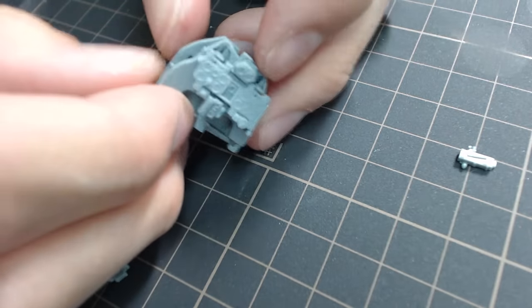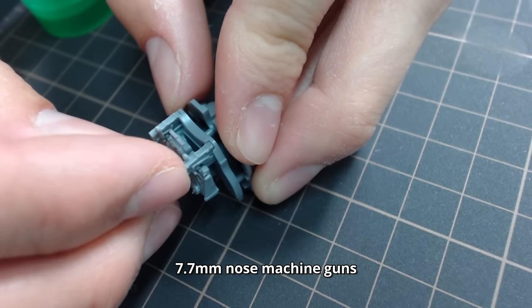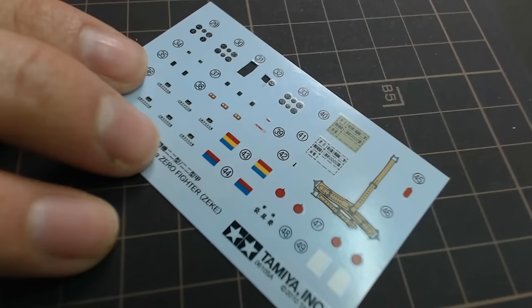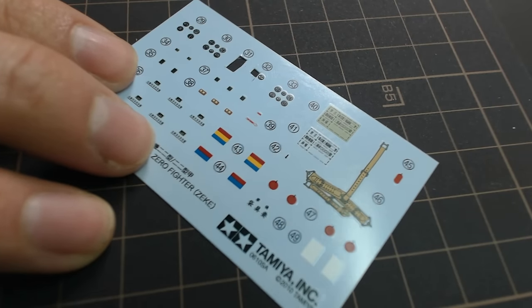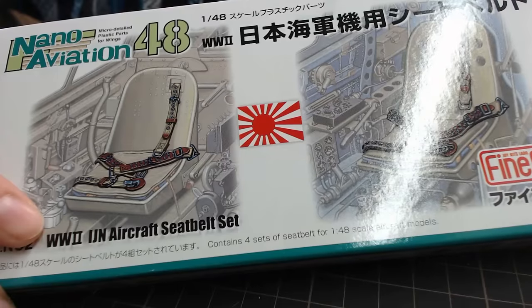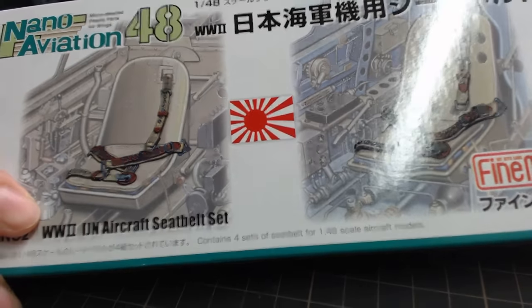I won't be mounting a pilot for this build, so I needed to make a seat belt — or safety belt, as the IJN preferred to call it. The kit instruction is to use the decal, but since the decal is so thin it lacks realism. I ended up purchasing an IJN safety belt set by Finemolds, which includes four builds with a $10 price tag.